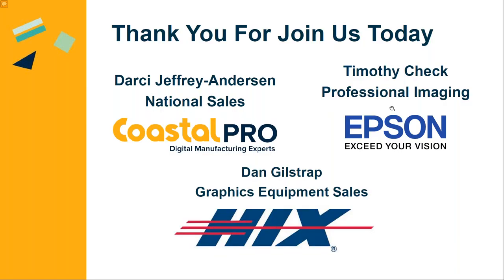We're going to wrap this up. If we didn't answer your questions here, we will respond in email. Thank you everybody for joining us today, especially Tim and Dan for joining us — they are definitely the experts when it comes to printing and mug ovens. If there are any questions, we can reach out and have Dan and Tim answer them for us. Thank you all for joining us — we definitely appreciate it.